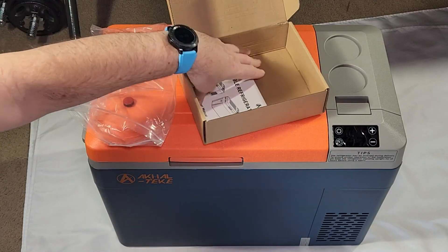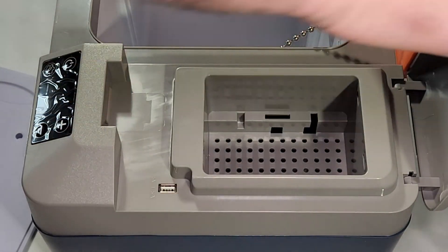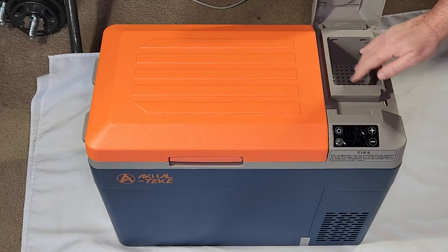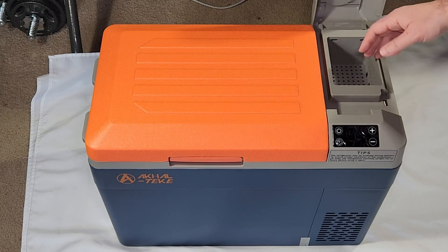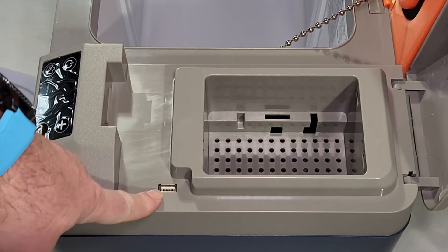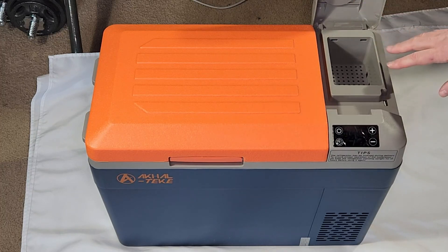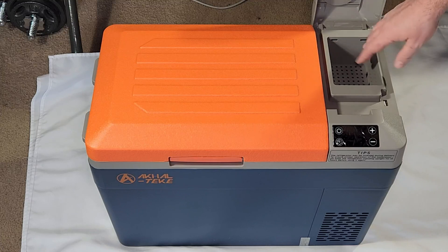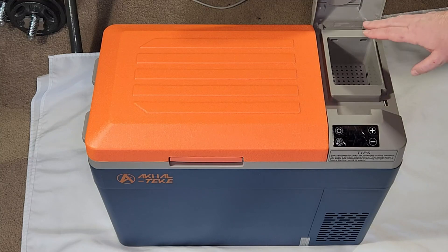And of course the user manual. There's another compartment here — this one is completely isolated from the fridge, so it won't get cold. You can store your phone or accessories you don't necessarily want to keep in your pocket. There's also a 5-volt 1.5-amp USB port, so if you want to charge your phone while the fridge is plugged in, you can use that USB port — just put your phone in this compartment and plug it in.